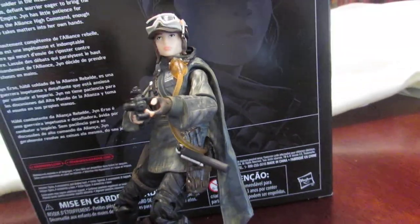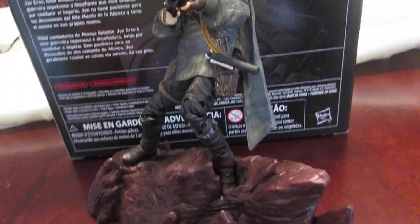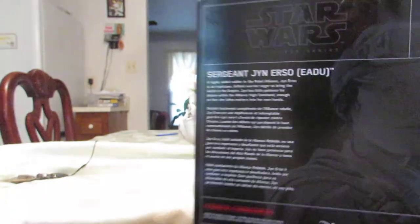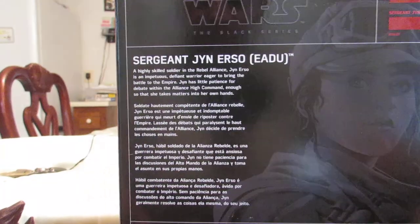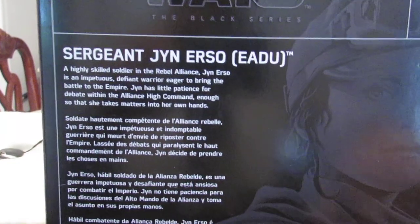I really like this figure. I like the way she looks — very rebel-like with the cap on. And that little stand right there makes this figure look a lot better. Here's a look at the packaging, which is the same standard Black Series packaging, which I was never really into.